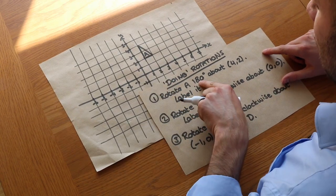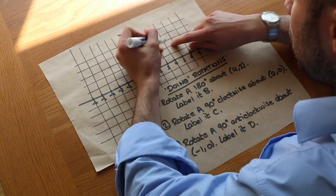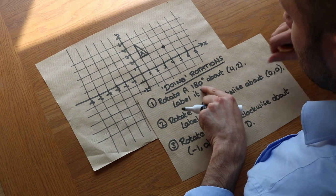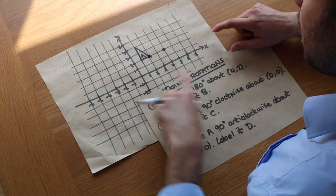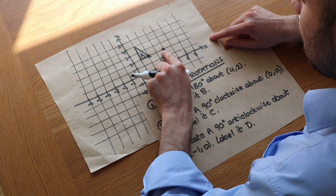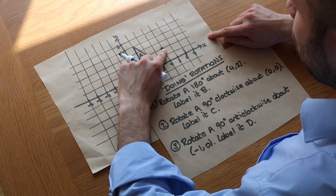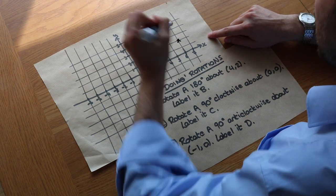We've got shape A here and we rotate it 180 degrees about the point (4,2). So let's put (4,2) — that's our centre of rotation — and we want to rotate 180 degrees. What you do is look at each point one at a time. For this first point, we can see it's 1, 2 right to get to the centre of rotation, so we do the same again: 1, 2 right — and it ends up here.